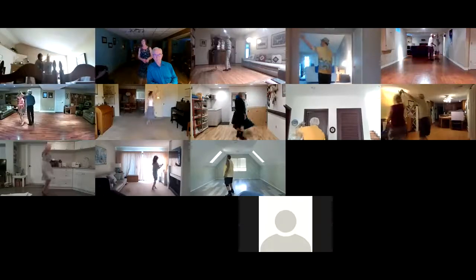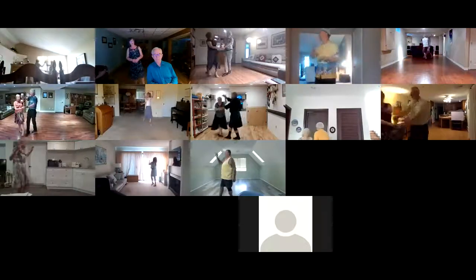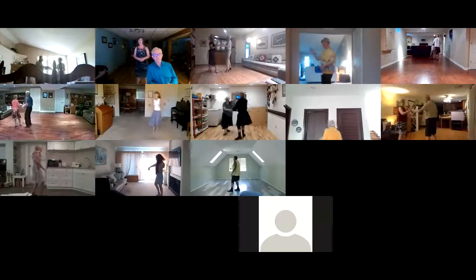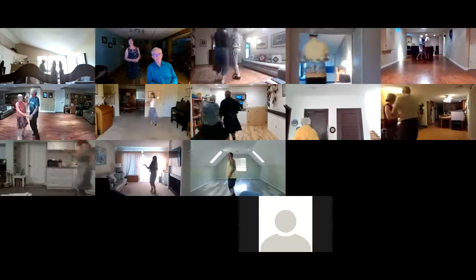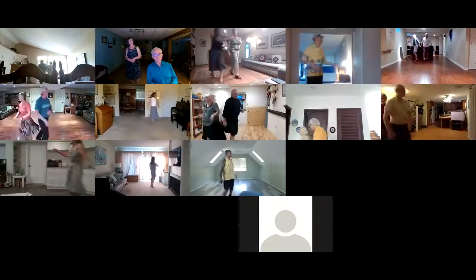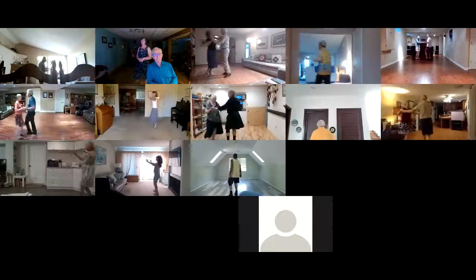Fence line with arms. New Yorker. Prepare the aida. Aida line and rock two. Swivel to face for the spot turn. Shoulder to shoulder. Hip lift twice.